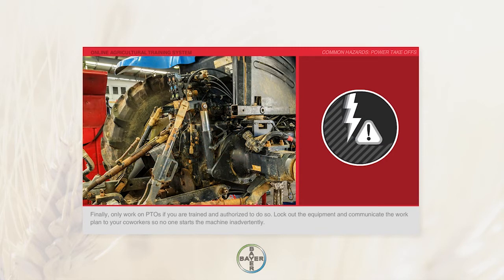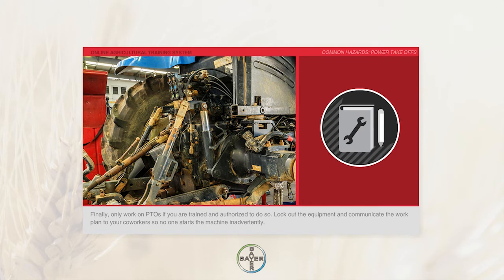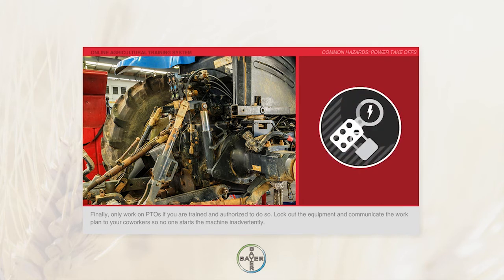Finally, only work on PTOs if you are trained and authorized to do so. Lock out the equipment and communicate the work plan to your coworkers so no one starts the machine inadvertently.